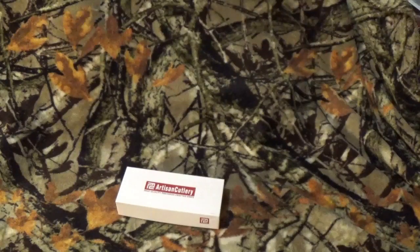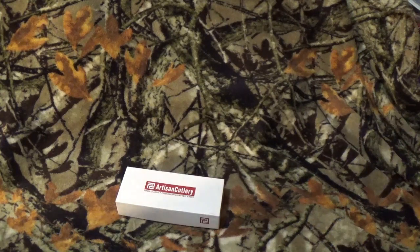There's the nomenclature and everything else. I know that I've brought their baby company, the CJRB, but this is the first by Artisan Cutlery themselves. And I know you saw that thumbnail — whatever else you clicked on — that we're going to take a look at the Proponent.